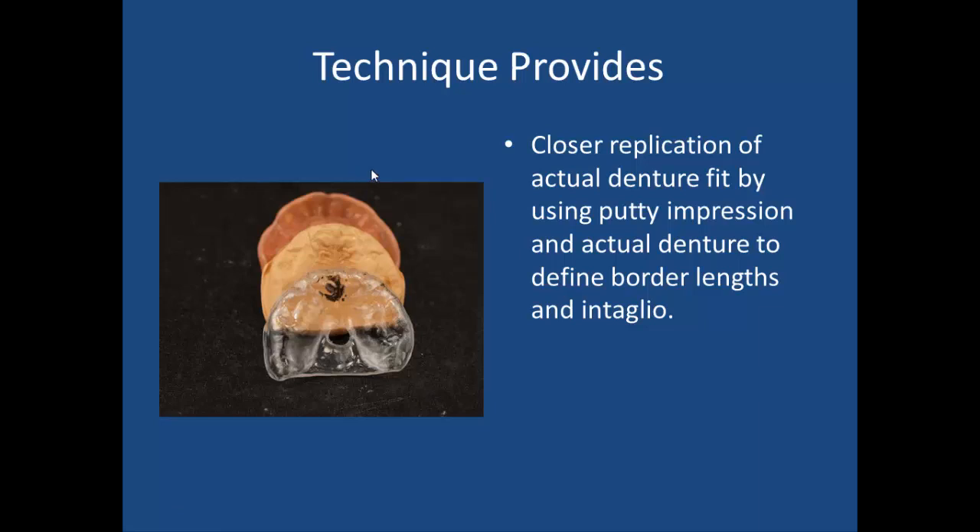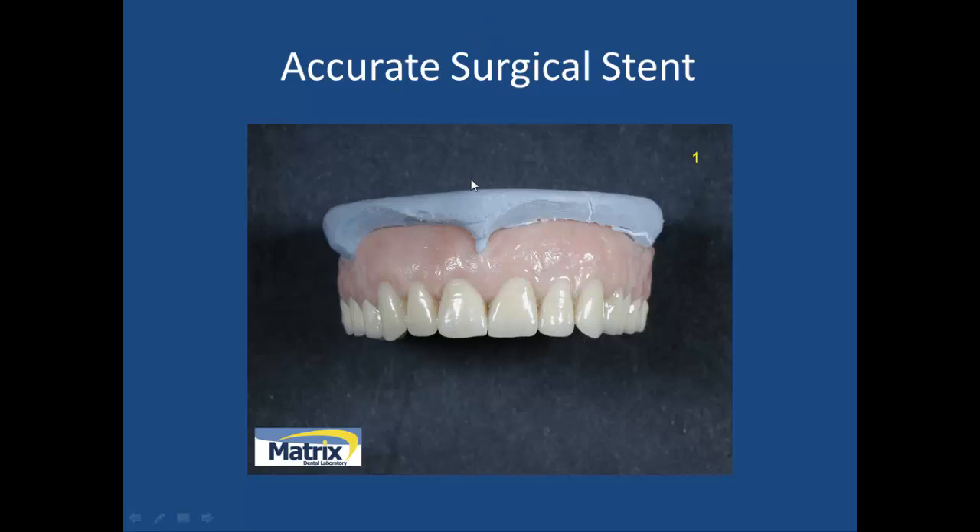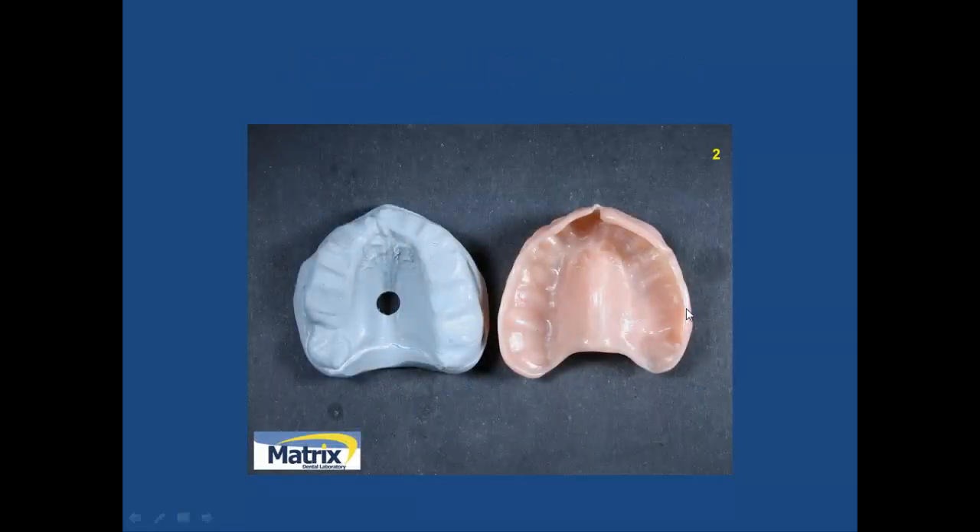This closely replicates the actual denture fit by using a putty impression and the actual denture to define the border lengths and the intaglio. Here's what it looks like when I take the putty and put it inside the denture. Once I've removed it, I'll trim it back because I need to vacuum form over this model and make sure the borders replicate all the way down into the sulcus. I hand pack it in there, making a nice border roll all the way around, and I put a hole in the center so the vacuum forming material adapts as best as possible to the model.